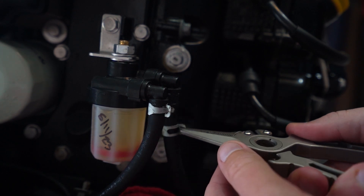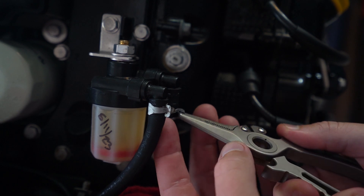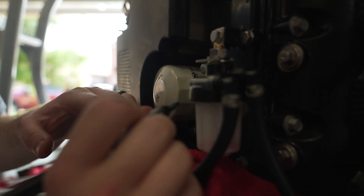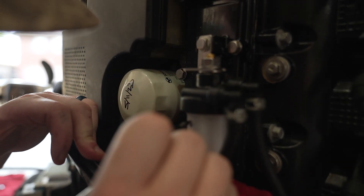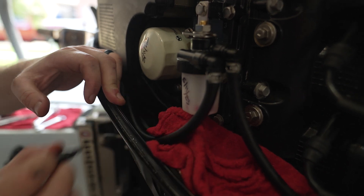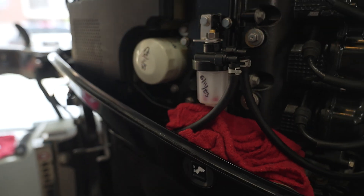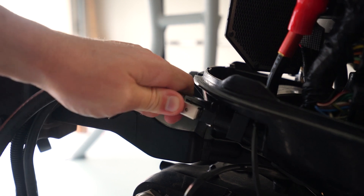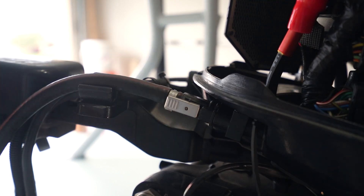The next thing I like to do with all my filters is write the date on the fuel filter so I know when the last time I changed it. The last thing we're going to do is reconnect our fuel line to the engine. We're going to get into the fuel water separator next.